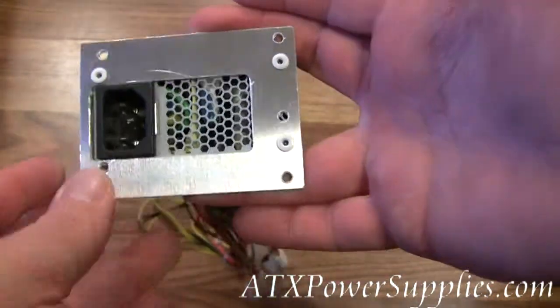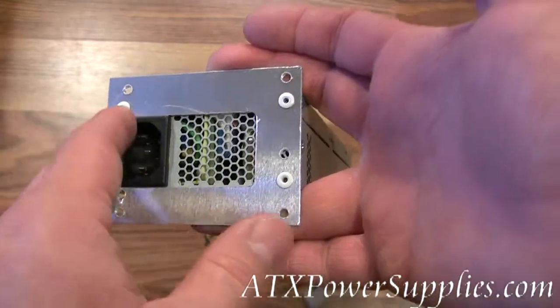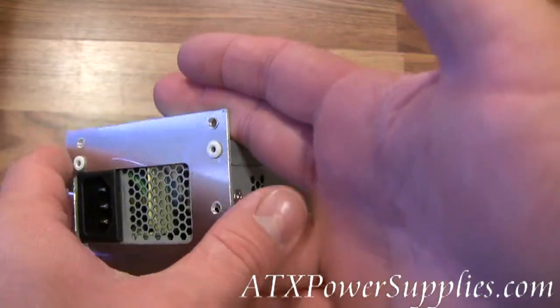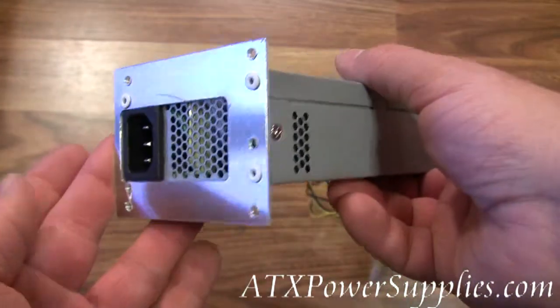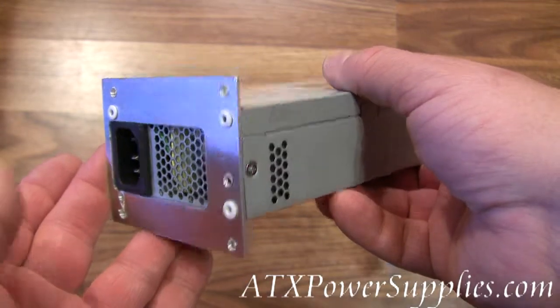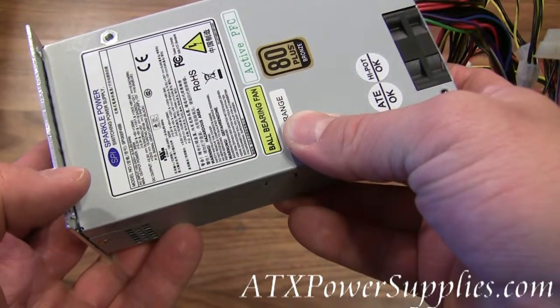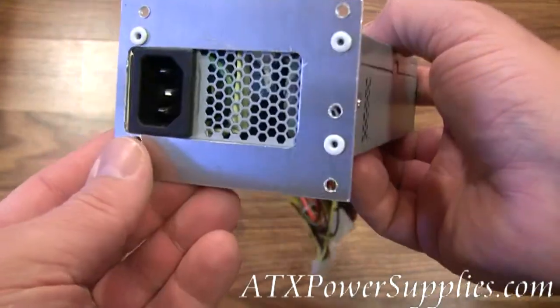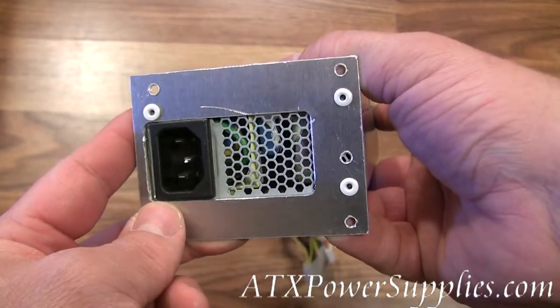This way it ensures a nice snug fit and can ease your installation a little bit. On our website we've got a long list of power supplies that this power supply is compatible with. You're looking at our 300 watt universal TFX power supply. The model number is SPI300F4BB-UTFX.